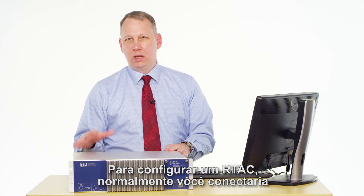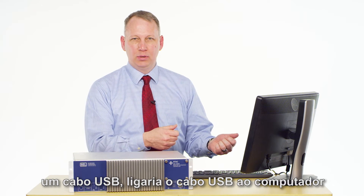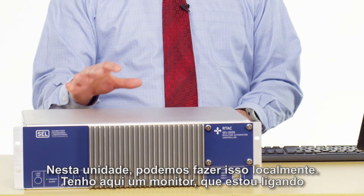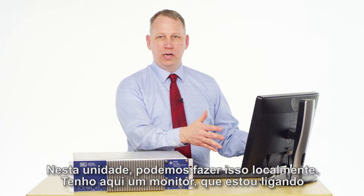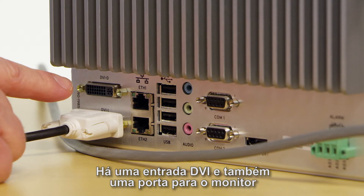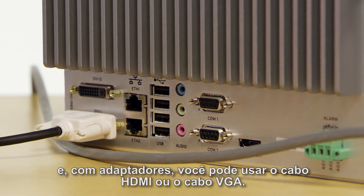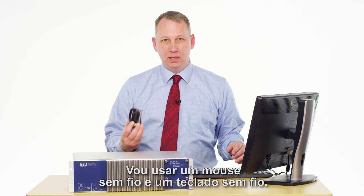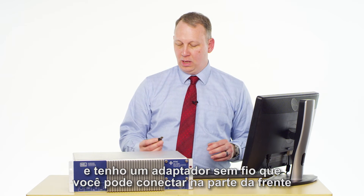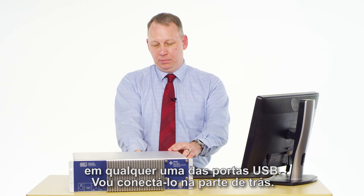To configure this, normally on an RTAC you'd hook up a USB cable to it, connect it to your PC, and open a web interface. But on this unit, we can do it locally. I have a monitor here that I'm connecting to a DVI connector in the back. There's DVI and also a display port, so with adapters you can use HDMI or a VGA cable. I'm going to use a wireless mouse and keyboard — you can use a wired one also — and plug the wireless dongle into one of the USB ports in the rear.